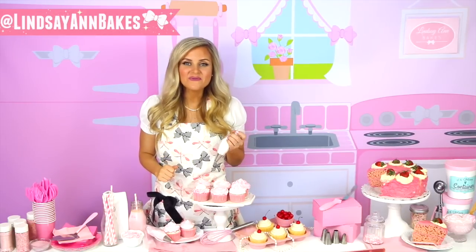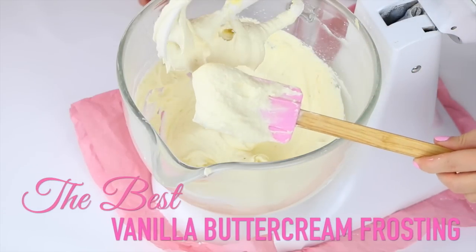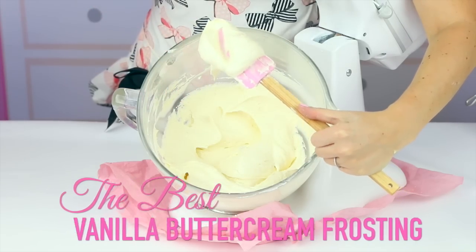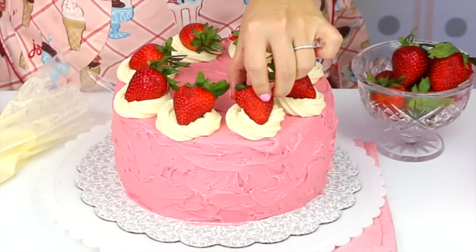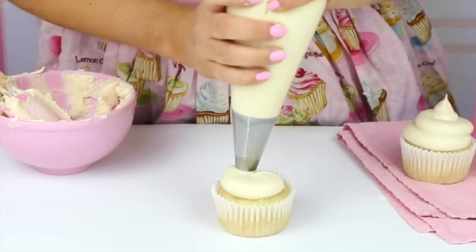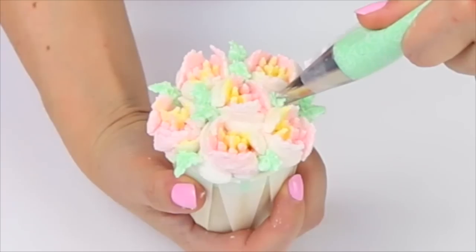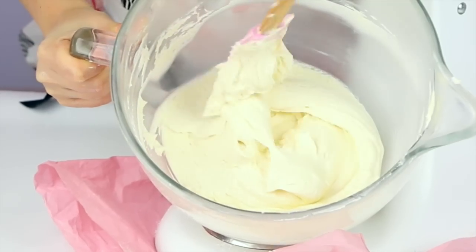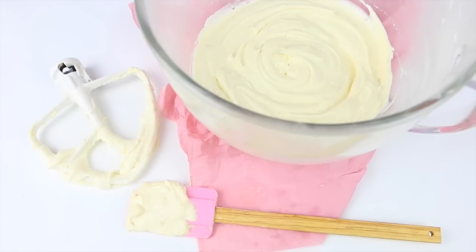Hi guys, it's Lindsay Ann and today we are making something that everybody has to have in their basic go-to recipe collection: the best vanilla buttercream frosting ever. I use this frosting in so many of my videos, from cake decorating to frosting cupcakes and making really fun party treats and desserts. This stuff is light and fluffy with a sweet, creamy, buttery flavor. Everyone loves it.